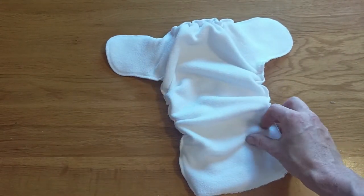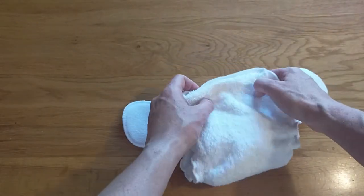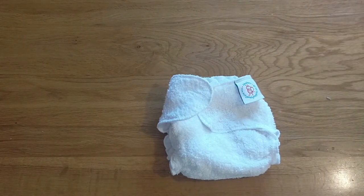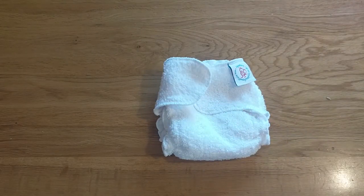You can use boosters with this nappy and you can pop them inside this little pocket here, or pop them on the outside between the nappy and the wrap. However, as this is a newborn nappy and you will be changing your newborn fairly regularly — as they do poo fairly frequently — it's unlikely that you will actually need to add boosters to this nappy.